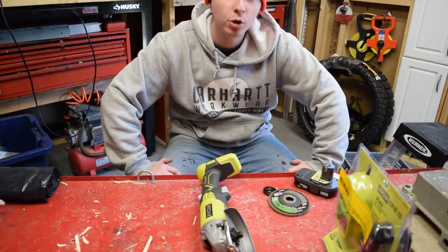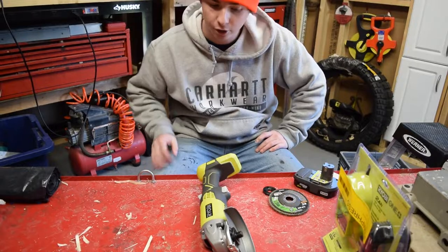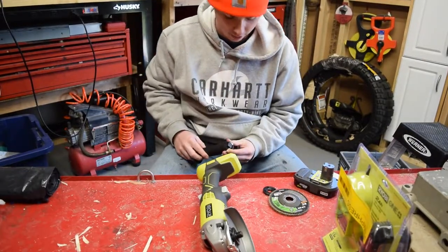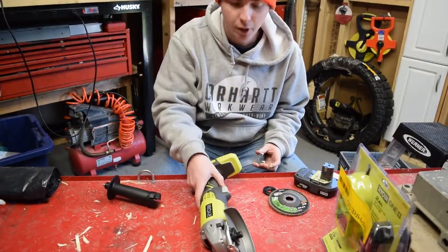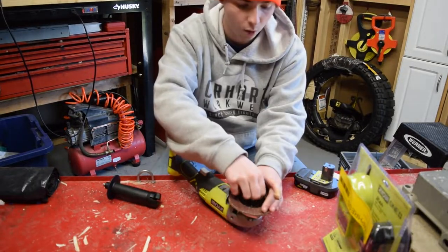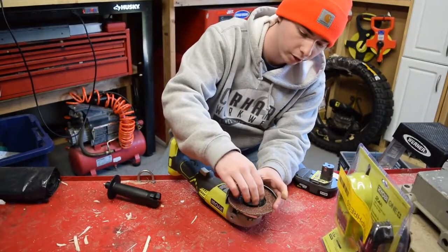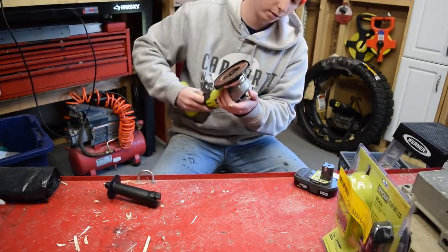Welcome to episode 2 of the trailer build. Today we're in the shop garage area because it's windy and cold outside. We got a new toy — a new angle grinder to take off some of the old rust and paint that is currently on the trailer, and then we'll be painting over it.